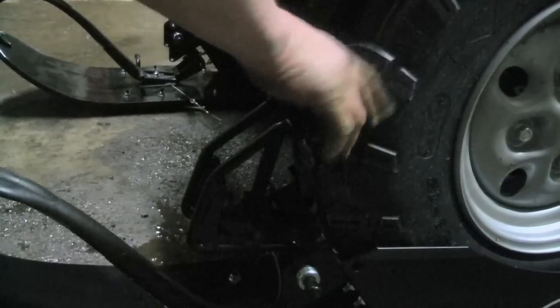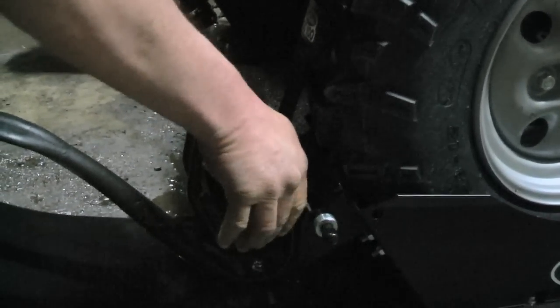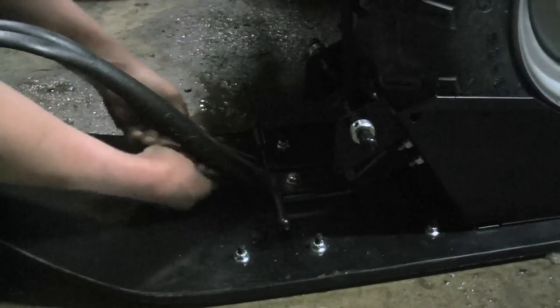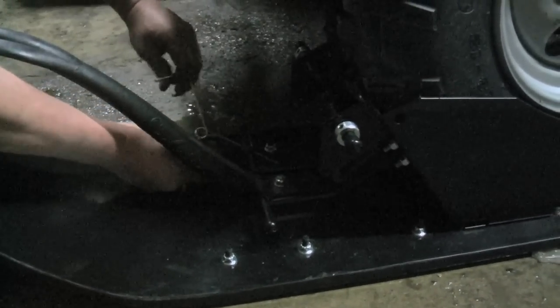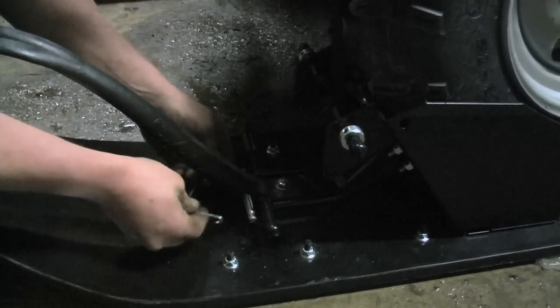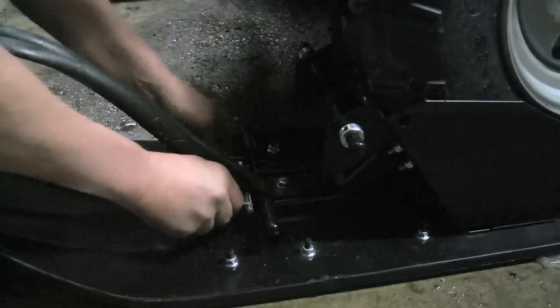Different from tracks, the Snow Cobra is a ski that goes on the front of the machine. Now, generally, if you're going to be in deep snow, you're still going to want tracks on the rear of the ATV. There's just no way in two or three feet of snow that tires are going to get you the momentum that you need.